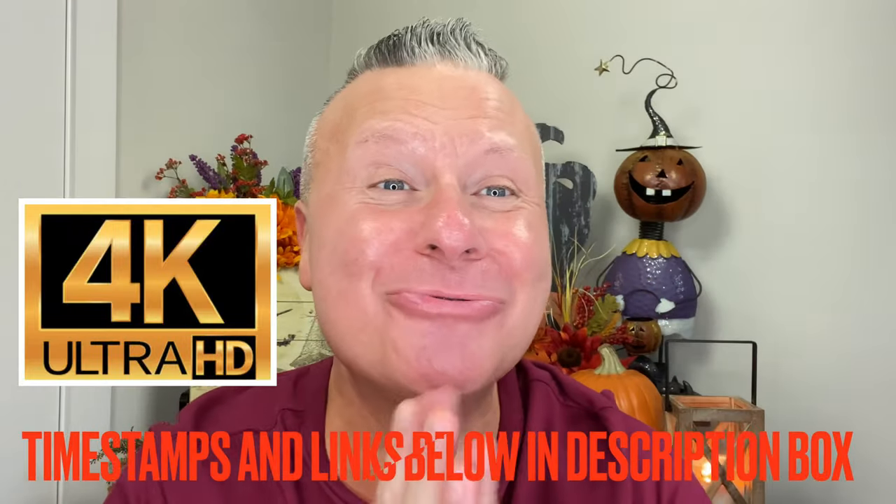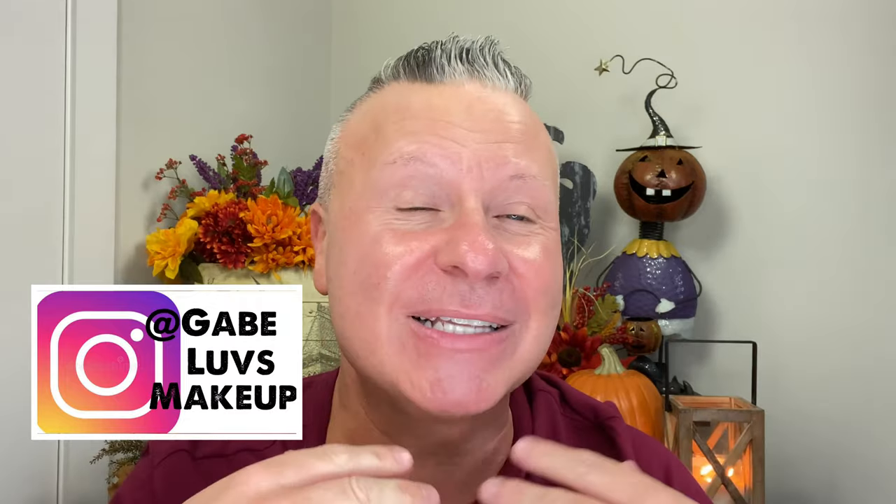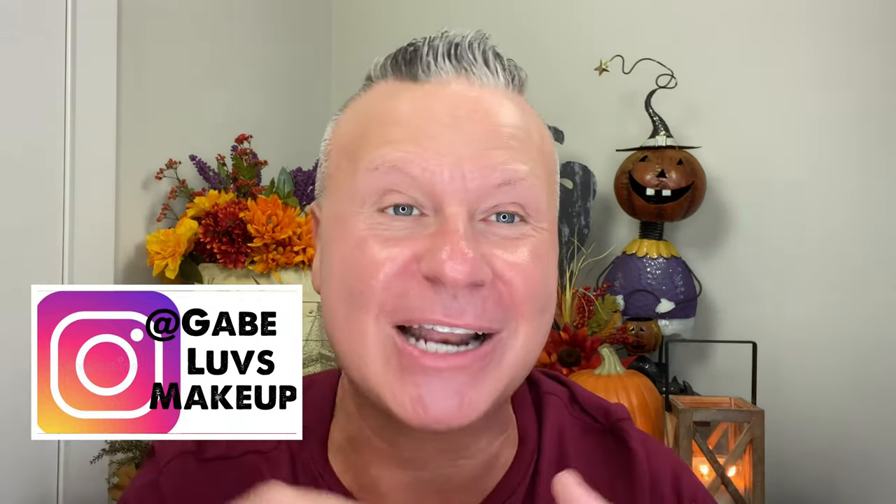Hey everybody, hope you're doing awesome and having a great week so far. If you're new to my channel, hi, my name is Gabe and welcome, I'm so glad to have you. Pull up a chair, sit down, relax, grab your glass of wine or a cup of coffee, whatever time of day it may be, and just chill out and hang with me. Everybody that's subscribed, I just love you guys so much.